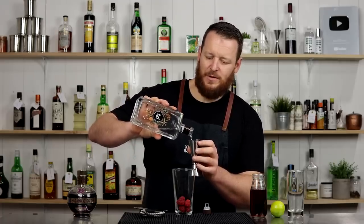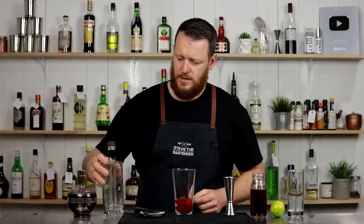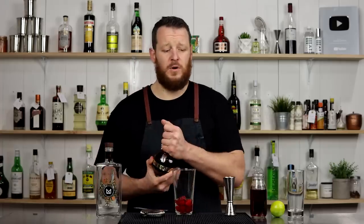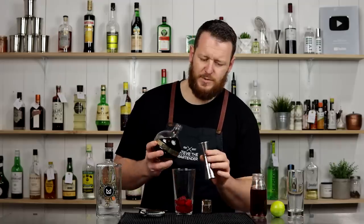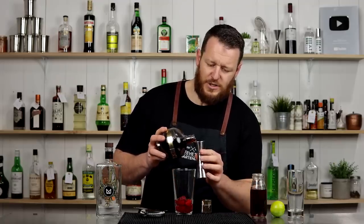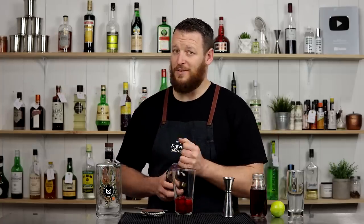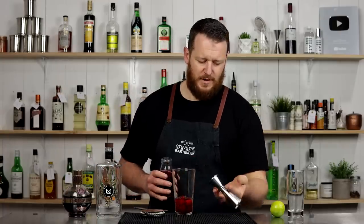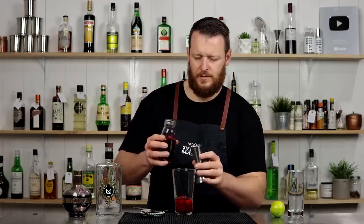60 ml of your preferred gin — so 60 ml, two ounces. I'm using Mountain Gin. And then we've got 15 ml of Chambord black raspberry French liqueur. You can also check out my Mother's Day video with lots of Chambord cocktails. Then we have 90 ml of cranberry juice — three ounces.